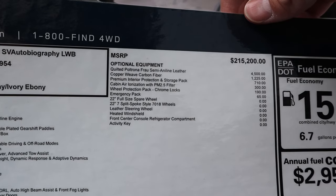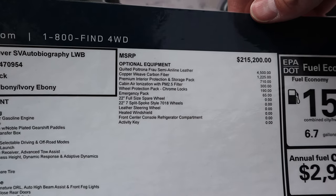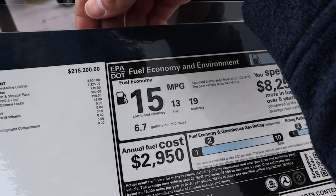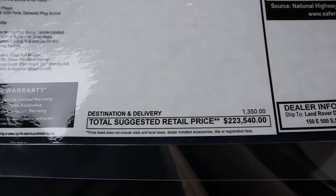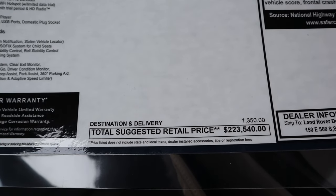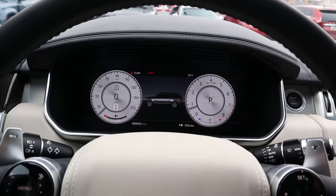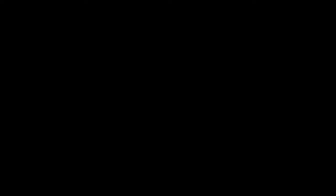Here's the original window sticker. For the first part of 2022 they still sold the old body style, and this one is the long wheelbase — the full luxury package with every single option. The base price is $215,200, and with options it comes to $223,540. Fuel economy isn't great, but if you can afford the car you can afford the gas. With the new body style you'd need to spend around $240,000 for a similarly equipped vehicle — let me know which one you guys would choose.